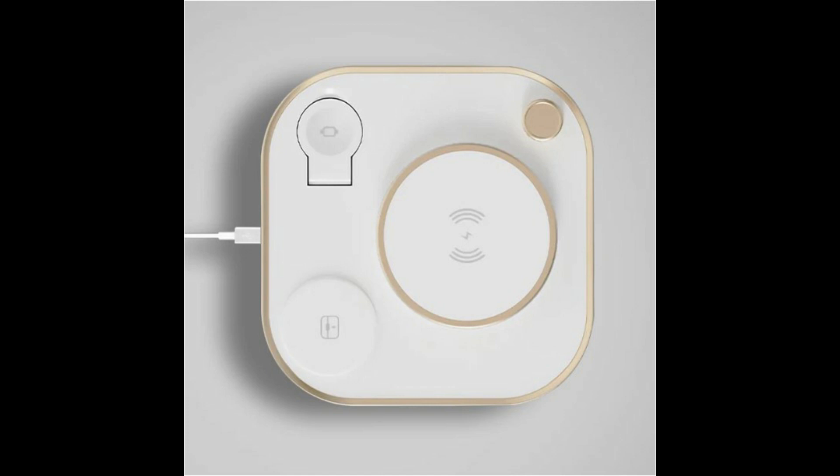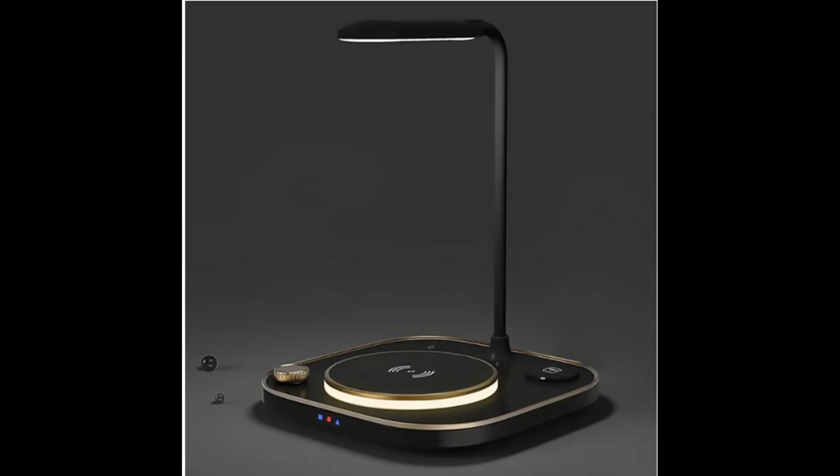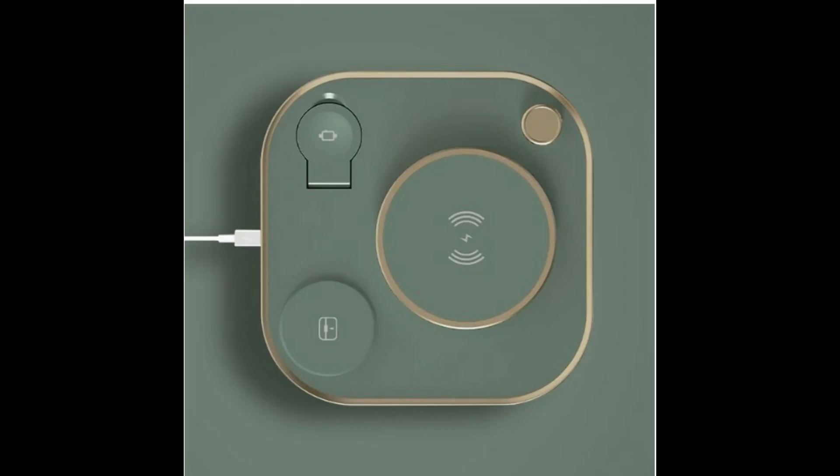ILAND 4X charges safely, quickly, simultaneously, and wirelessly, all while keeping your desk organized and looking awesome. You need it all, you got it all. ILAND 4X is the only Qi wireless charging hub you'll need.